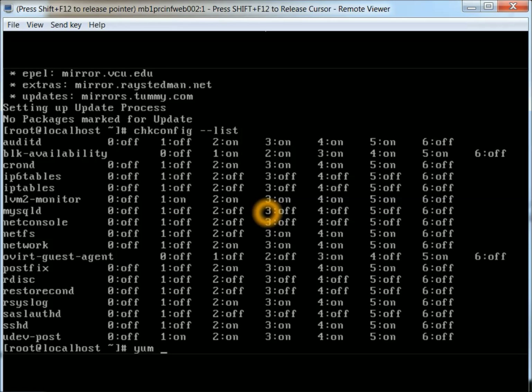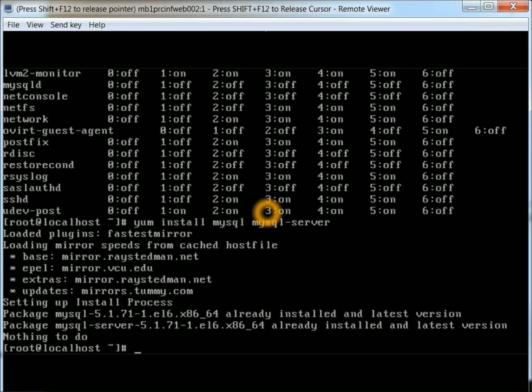Next, we're going to want to install two packages. There may be other ones that get pulled in for dependencies, but basically MySQL and then MySQL server. Looks like these are already installed on the system. If they weren't, they would have gone through and installed those properly.